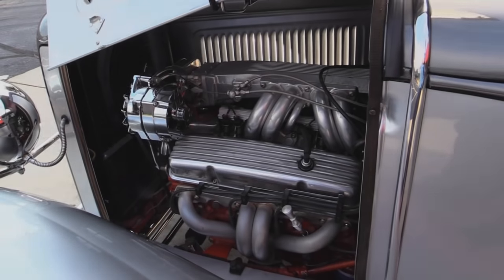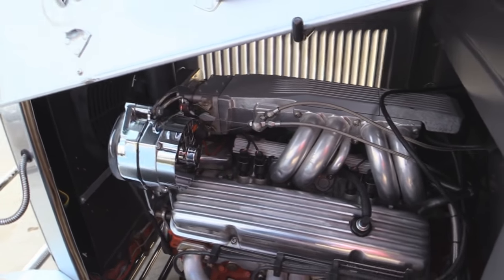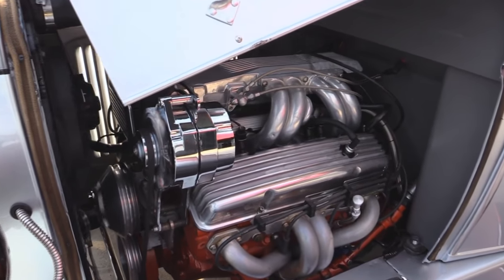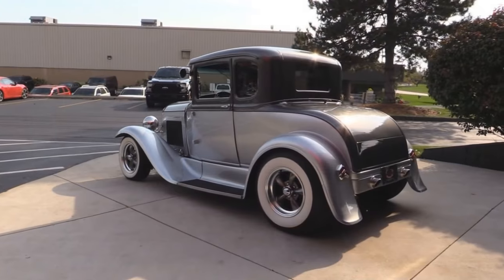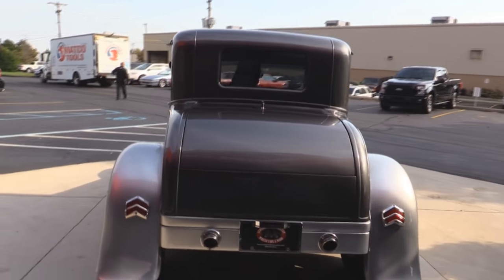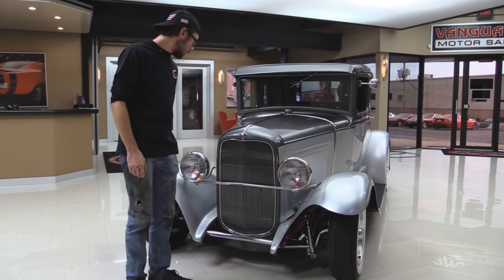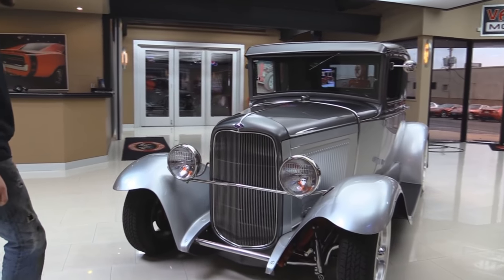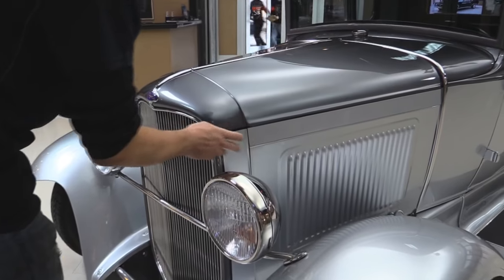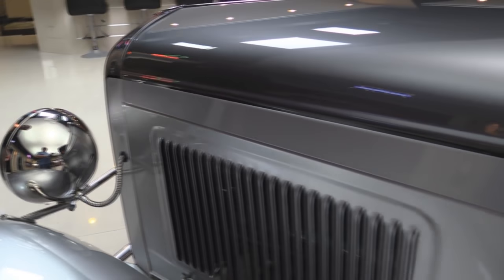Let's get started. This is the front of our street rod. The paint is really, really nice on this thing — two-tone, and I love the gray on a lighter gray or silver. It's absolutely beautiful. They've got it pinstriped on the paint lines where the paint colors meet. It's absolutely professionally done — you can tell it's a professional pinstripe. Absolutely beautiful.